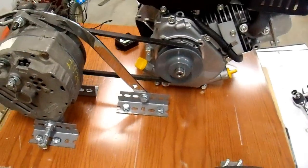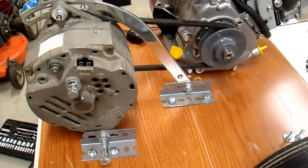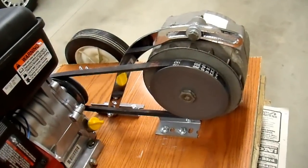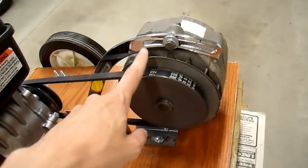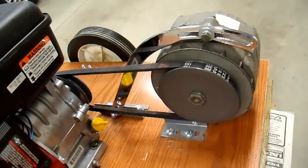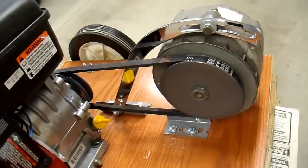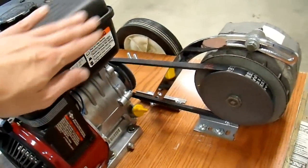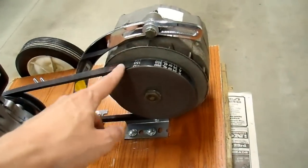Next I'll have to hook up the switches and all the wires, and then I should be ready to give this thing a test. I realized that after all of this time I haven't properly explained why I need a large sheave or pulley on my alternator. I had mentioned efficiency, and yeah efficiency is great, but that's not the real reason. You don't necessarily need to match the power curve of the engine to the alternator like I'm trying to do here.